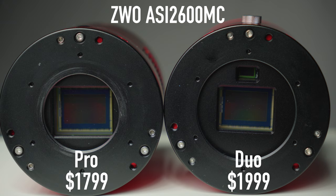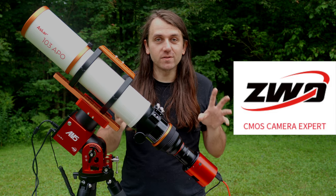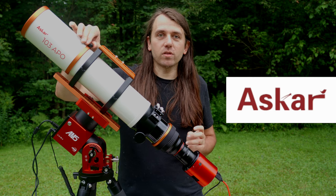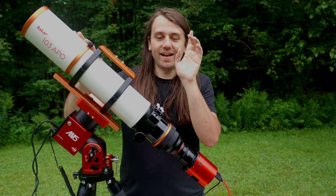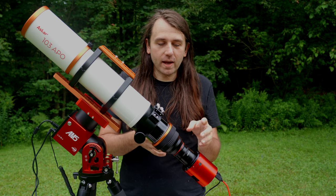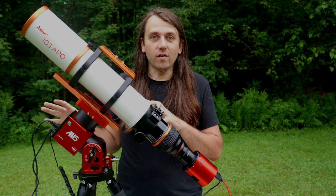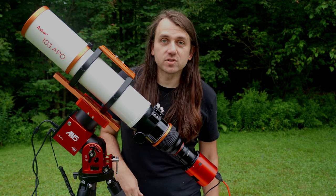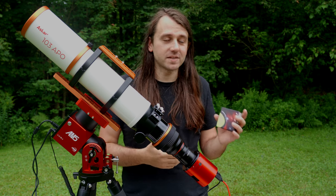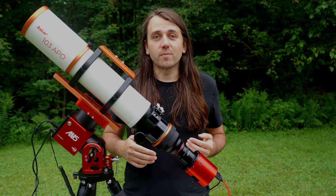Before I go any further, since this is a review, let me get through a couple of quick disclosures. ZWO sent me this ASI 2600MC Duo to review here on the YouTube channel — I have complete freedom to say whatever I want, and no money exchanged hands. Same thing with this ASGAR-103 APO telescope — the review for that will be coming soon, but I thought it was a great telescope to test this camera with since I have reducers to shoot at f/4 and f/6.8 and see how focal ratio affects guiding with the Duo. And last, the SV Boney SV220 was sent to me for review by astrogear.net, which is a great store for affordable astrophotography equipment. All other gear was bought personally or with proceeds from my Patreon campaign.